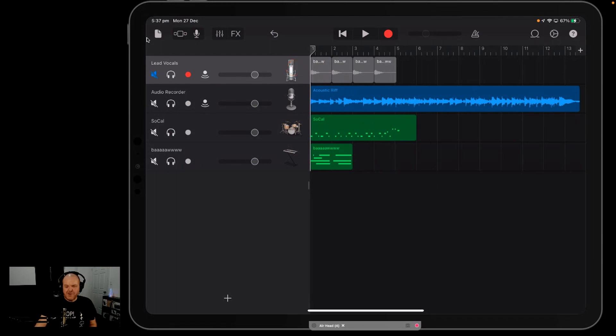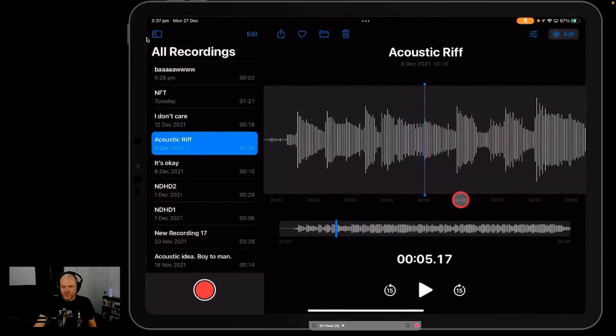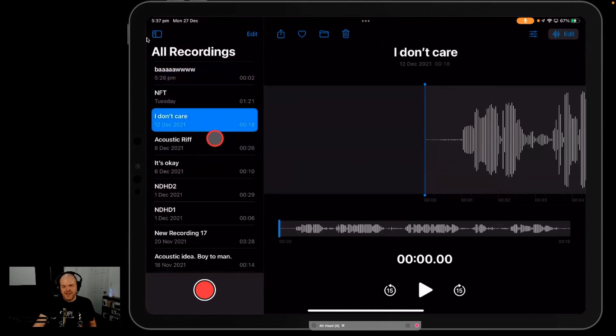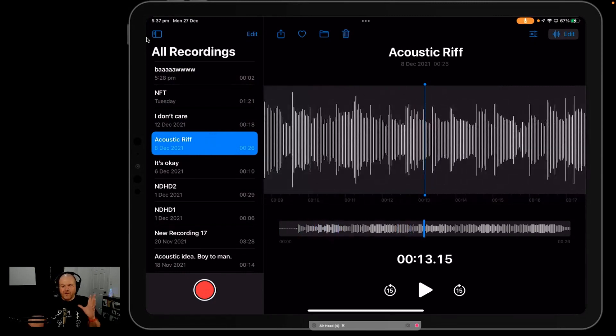The Voice Memos app is better than just capturing the occasional note or reminder. You can use it to record your own sounds, found sounds, and musical ideas, then bring them into GarageBand with just a few simple steps.